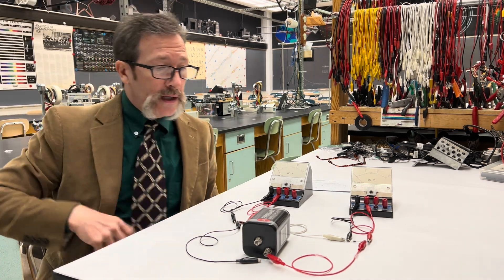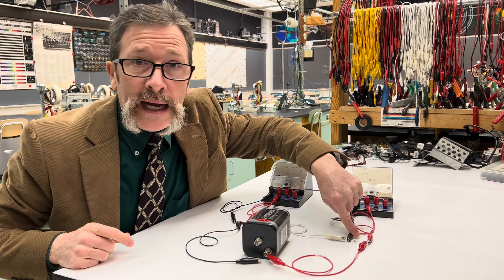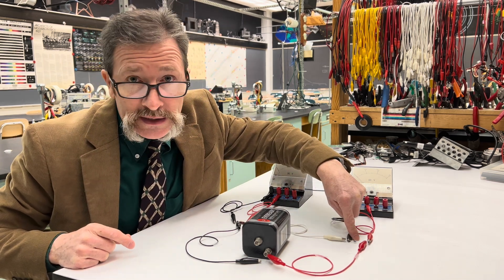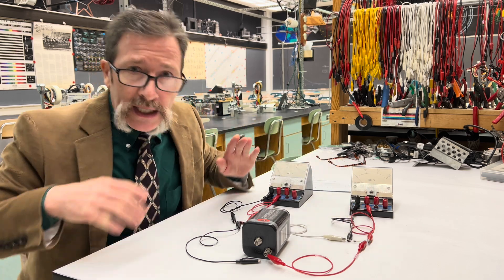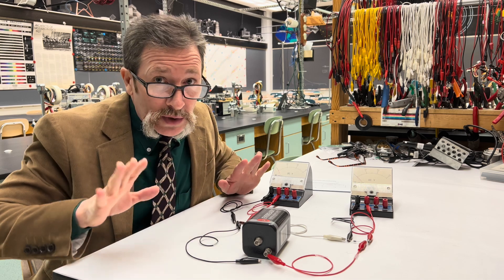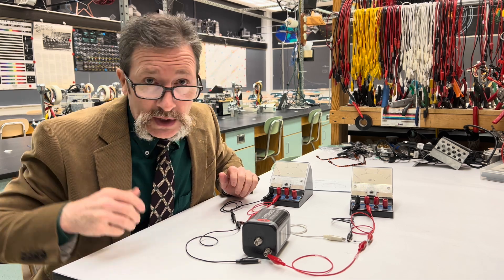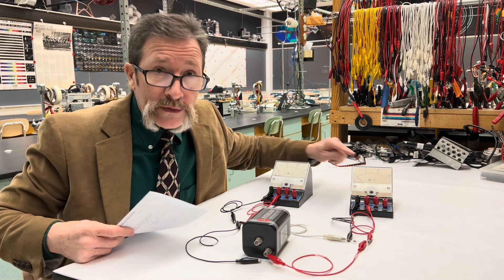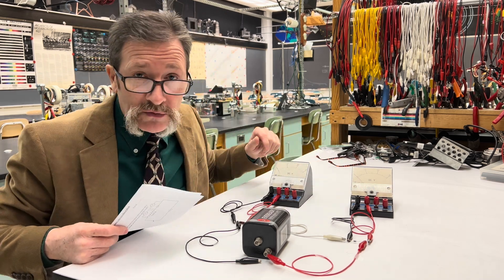For today's quiz we have a battery, a diode, and a 10,000 ohm resistor. This diode is in a reverse bias condition — it's put in the wrong way, so it's not going to allow current to flow through. Our question for today is: what will the voltmeters read if this is a six-volt battery?